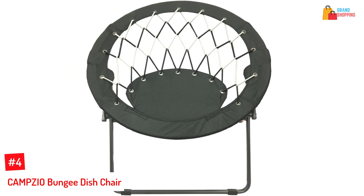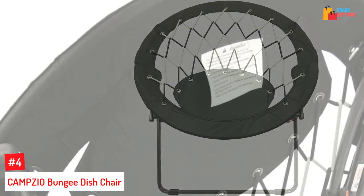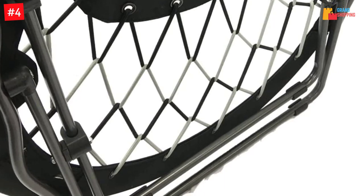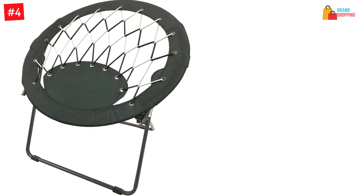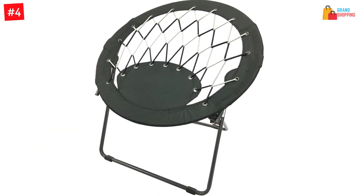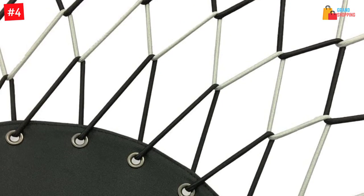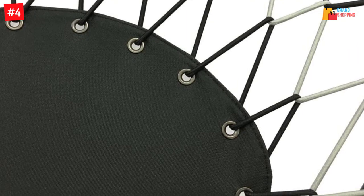At number four: the Campzio bungee dish chair. This is a lightweight bungee chair you can use indoors or outdoors. The seat is made from strong, well-knitted rubber cords strung on a durable polyester rim. The steel frame is strong and durable, handling up to 225 pounds. It folds easily and is portable — great for games or lounging on your patio. However, although it claims to be durable, the steel legs are narrow, so a grown person should be careful when sitting on it.